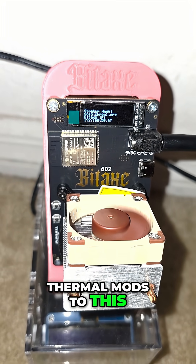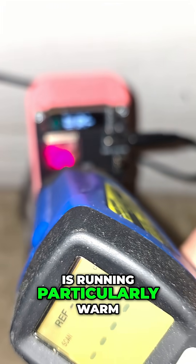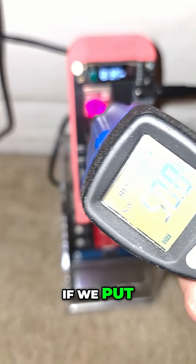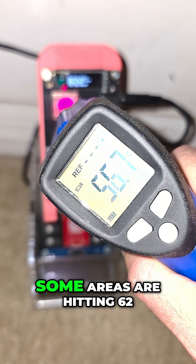I haven't done any thermal mods to this BitAxe that we got from Bitcoin Merch, but I noticed that the ESP32 chip is running particularly warm. So I was wondering if we put this heat sink on it with a little bit of thermal tape, would that help improve thermals on this particular chip?